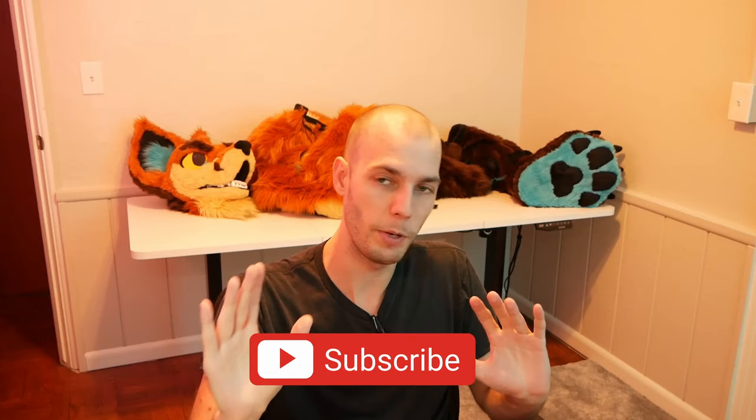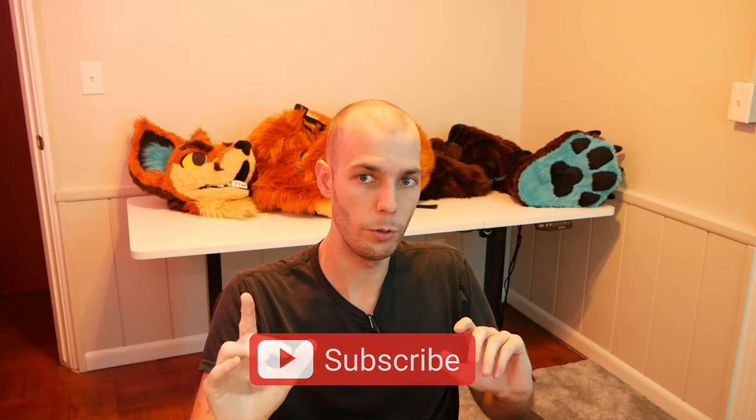If you've gotten any value from these videos, I'd please ask that you like and just double-check that you're subscribed. Just double check, just make sure — it helps out so much and it's a free thing you can do to support these videos. Thank you guys so much, I can't wait to see you again soon.